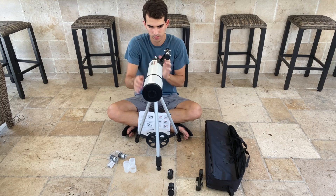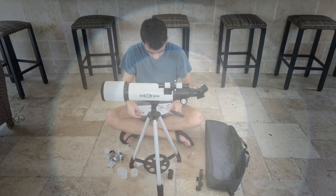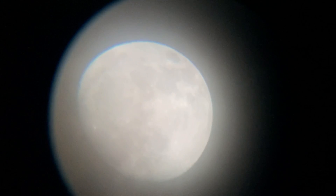Setting up the telescope was pretty straightforward and it didn't require any tools. I've been able to observe the Moon in great detail, thanks to the high magnification. The image was bright and clear and I was able to see the Moon's craters quite distinctly.